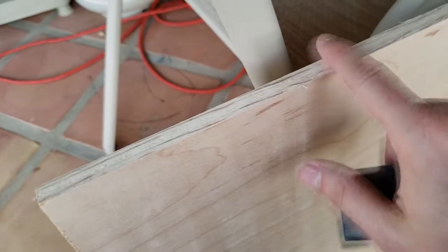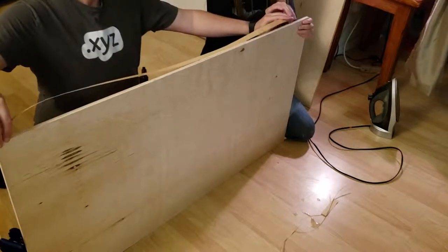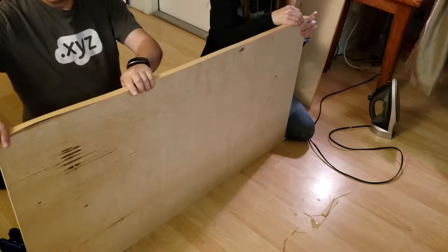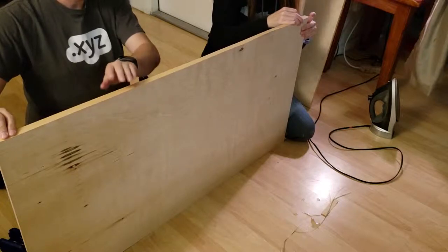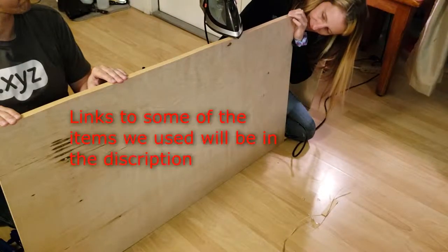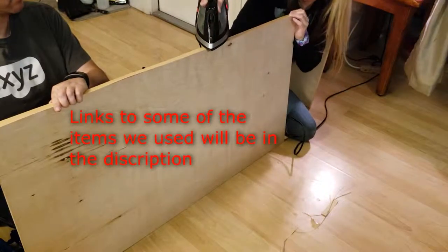Now we're going to go ahead and sand down the edges so we can make a nice smooth surface for the edge trim that we're going to be putting on here. For the edge trimming, also known as veneer — the main thing about veneer is you want to make sure you get it really straight. Here you can see us getting it all lined up, with a lip on each side of the plywood. We picked this up from the local Rockler for about 15 bucks.